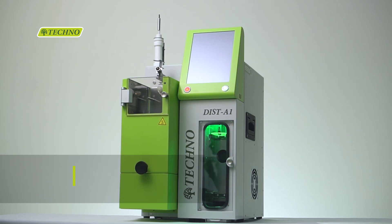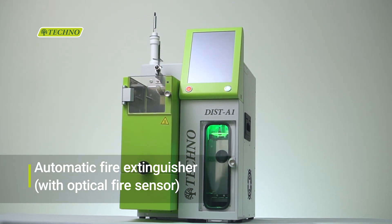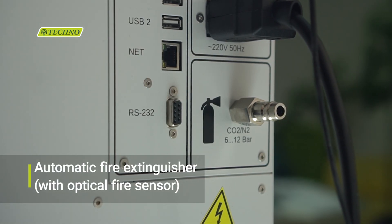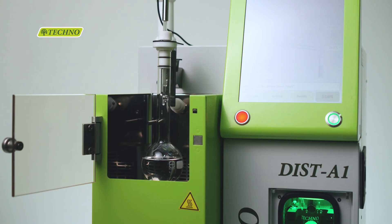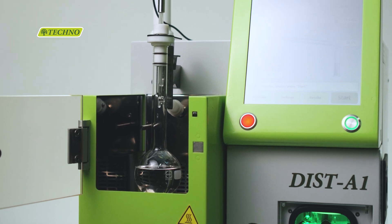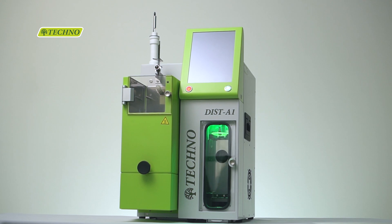The DIST-A1 conforms to the highest standard of safety in its class. It features an automatic fire extinguishing system for a completely safe experience. In case of an emergency, it automatically supplies inert gas in the heating chamber and efficiently quenches the area of a possible fire.